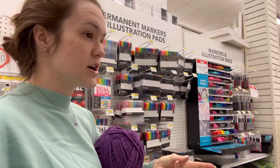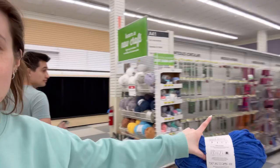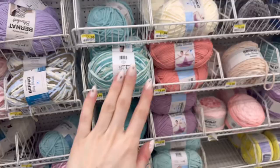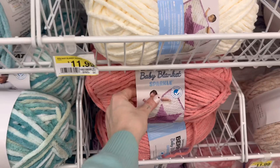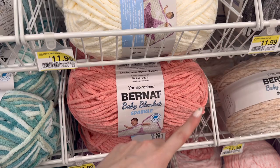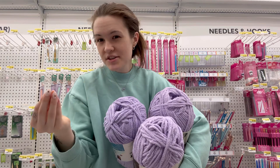Joann's doesn't carry the Sweet Snuggles loops and threads that Michaels has, which I really like. Also, tip: sometimes if you come out of the yarn aisle and look a little farther, there's a whole other section with colors not usually on the shelf, so always check everywhere. Also, Bernat makes a baby version — the dyes they use are safer for babies, so if you're crocheting for a child, that's the best way to go.